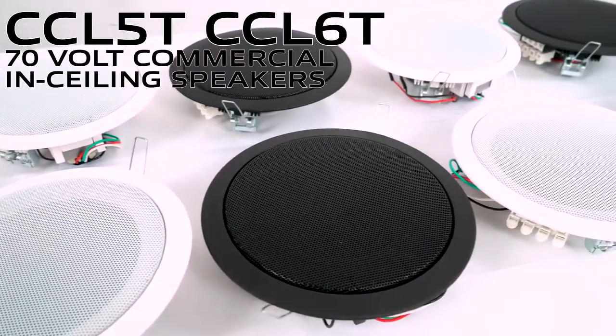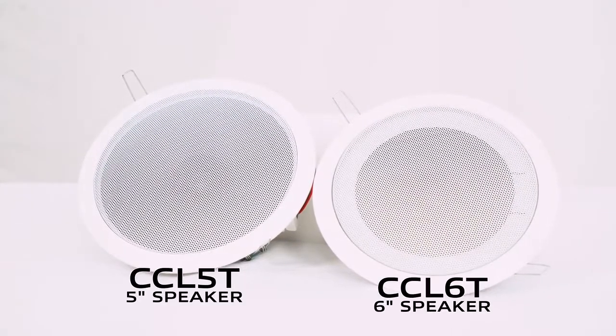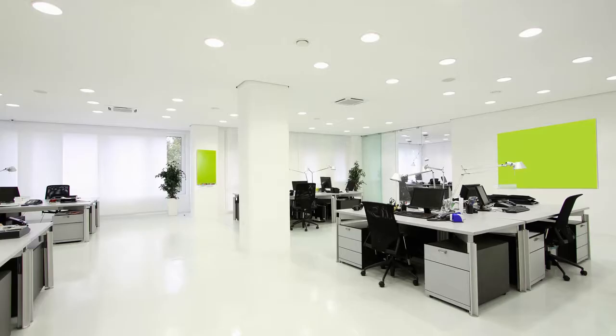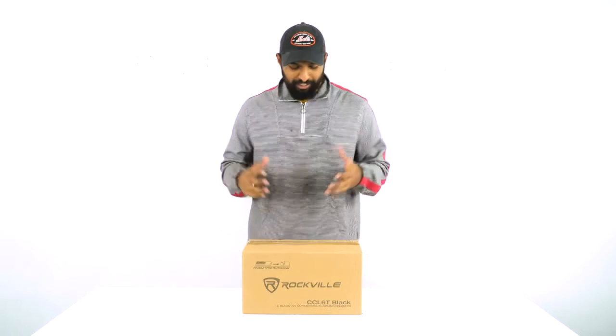What's up guys, Mike from Rockville. Today we are looking at the new 70 volt commercial ceiling speakers from Rockville. They're available in two different sizes of five inches and six inches, and both sizes are available in two different colors of black and white. These speakers are great for restaurants, schools, offices, retail stores, and any other commercial applications where you need a lot of speakers to fill up a large area.